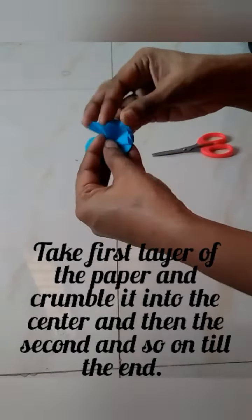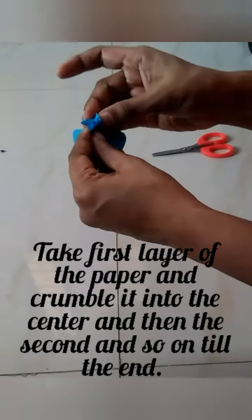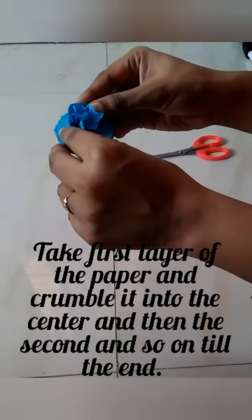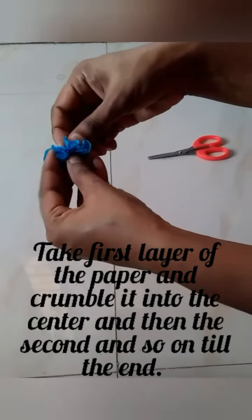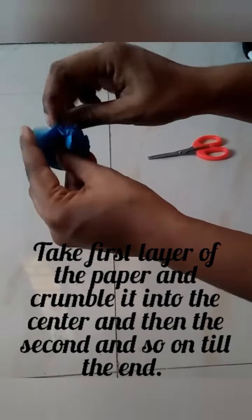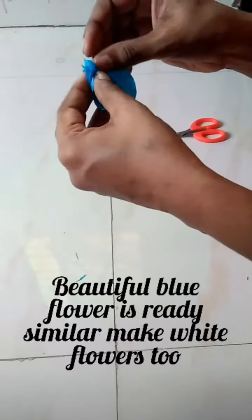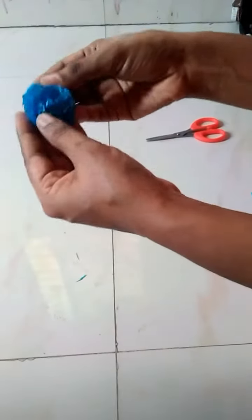Take the first layer of paper and crumple it into the center, then the second layer and so on, continuing until the last layer. A beautiful blue flower is ready — similarly make white flowers too.